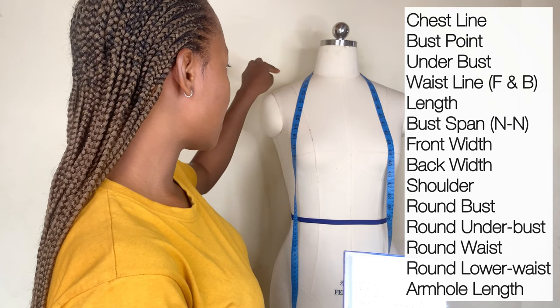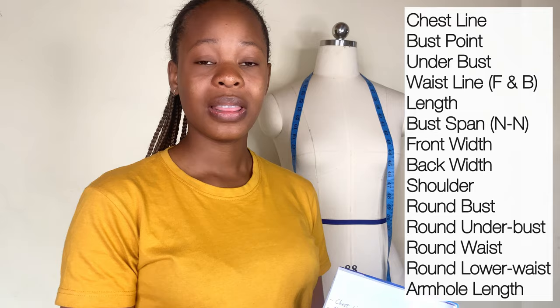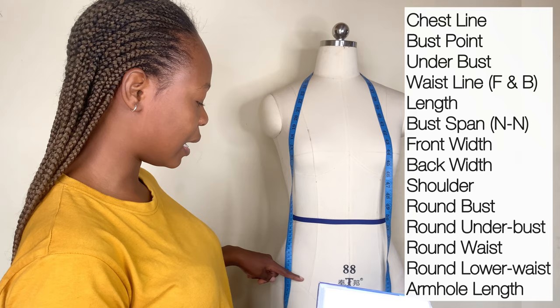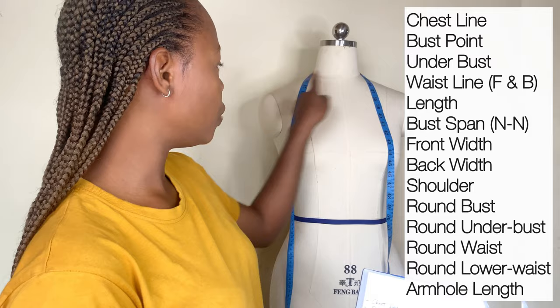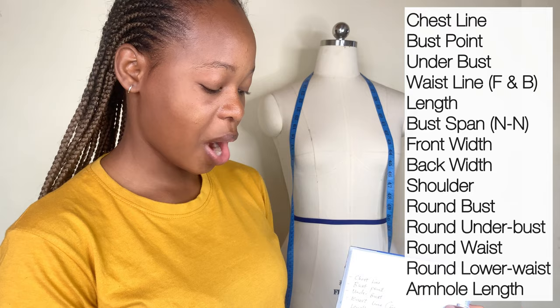Then we have the length — if you are sewing a gown you take from the shoulder to the waistline, but if you want to sew a top up to your waist area you measure down to a point here. Then you have the bust span, which is nipple-to-nipple measurement. Then you have the front width, back width, shoulder, round bust measurement, round under bust measurement, round waist, and round lower waist measurement.